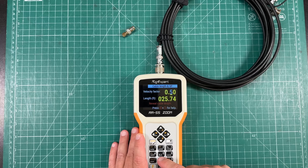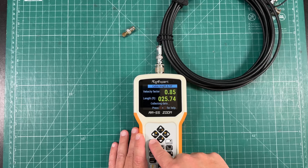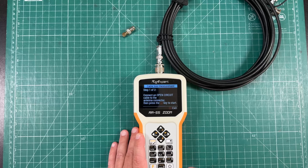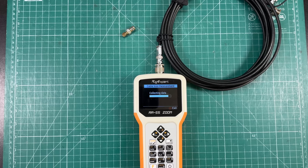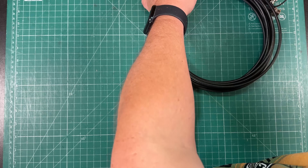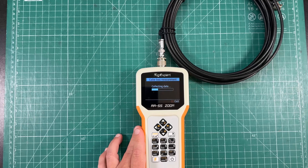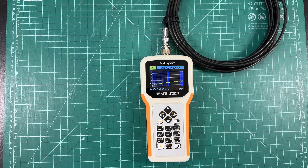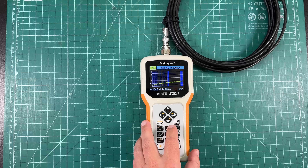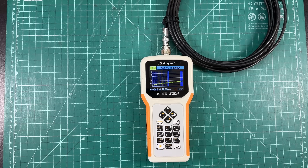Now let's take a look at the Airborne 5, which has a velocity factor of 85%. We have a 30-foot run. We'll go to cable loss, run it open, then connect our short and run it again. At 7.150 MHz, 0.35 dB attenuation. At 14.3 MHz, only 0.45 dB. At 28.6 MHz, we're at 0.6 dB. And at 50.6 MHz, only 0.83 dB of attenuation.